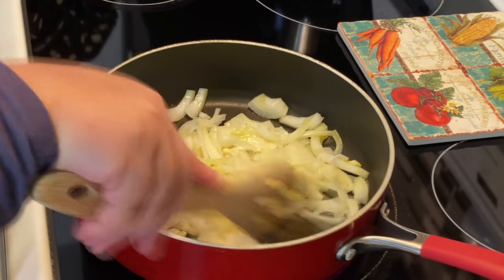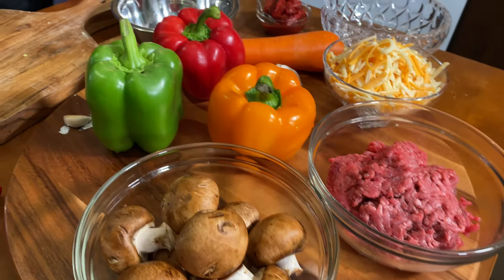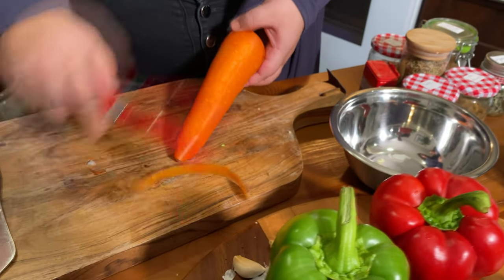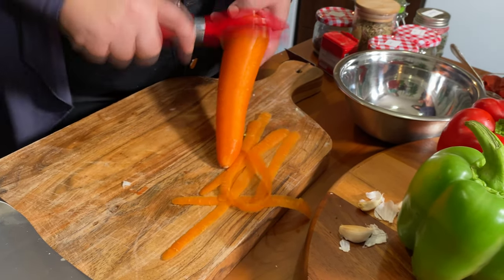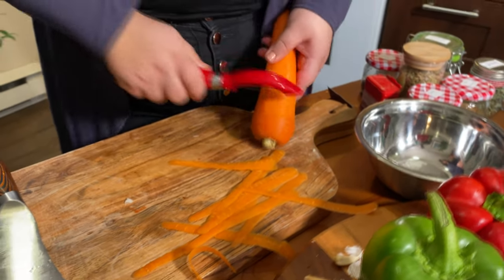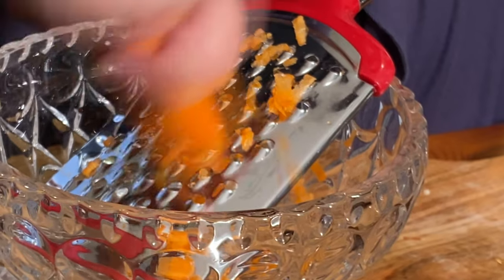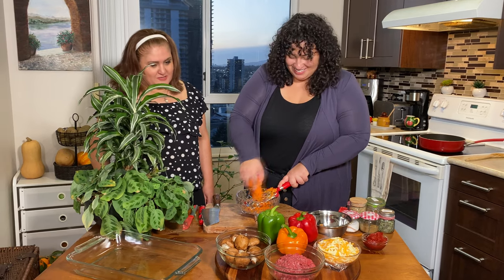While our onions and garlic cook up a bit, we're going to take our carrot and shred it in. First a little bit of peeling — it's been washed. Adding carrot to a meat sauce gives it a nice moisture and great flavor without being too noticeable, but it makes all the difference. Plus it's another vegetable to add, and it's always a good thing to add more vegetables.